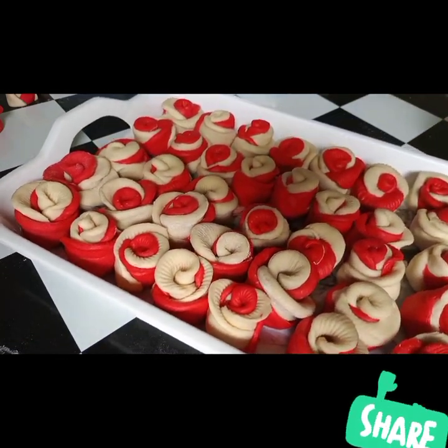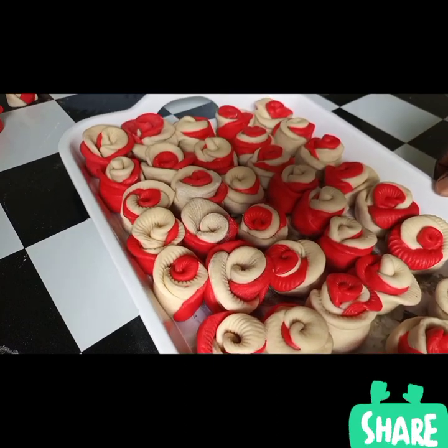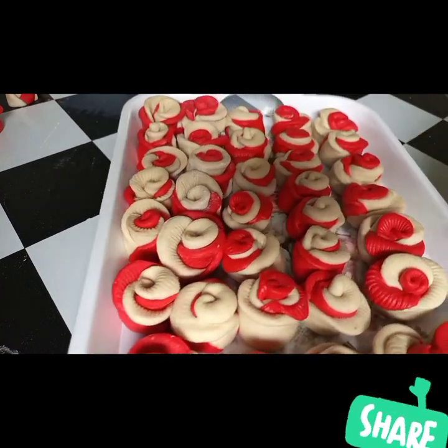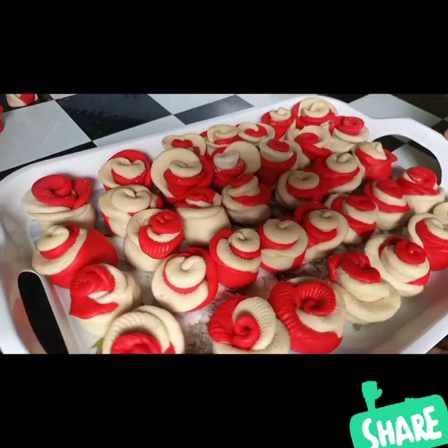Hello everyone and welcome back to my channel. In today's video we're going to make charming roses. I hope you like and enjoy this video, so without wasting time let's get started.